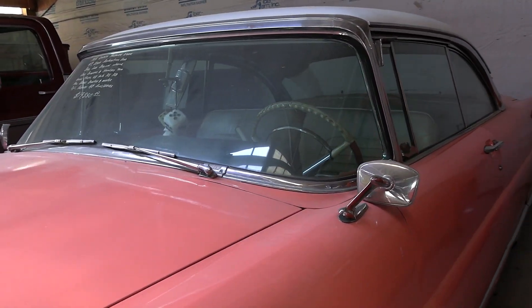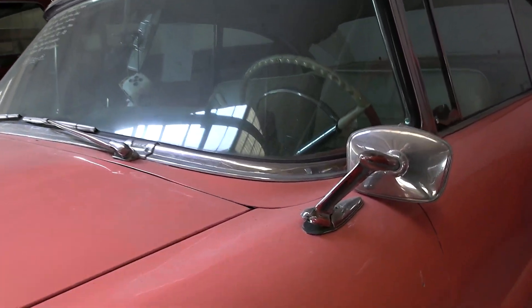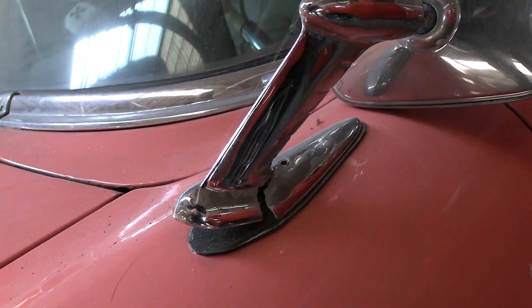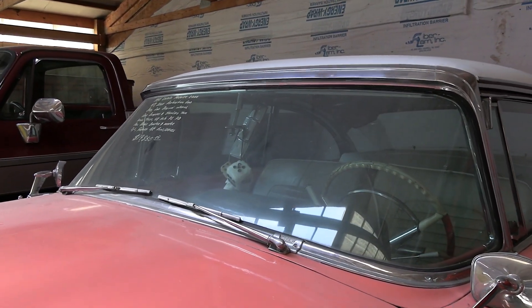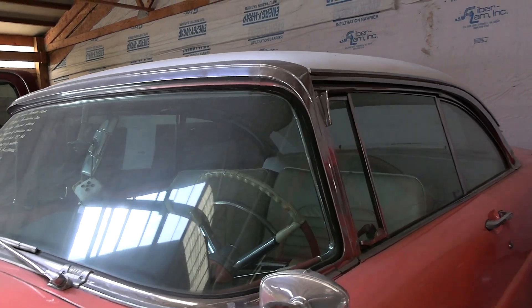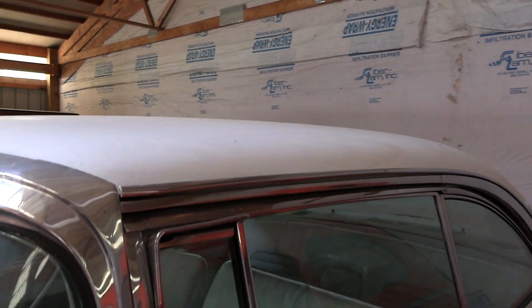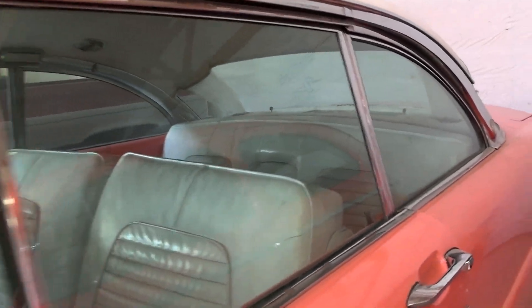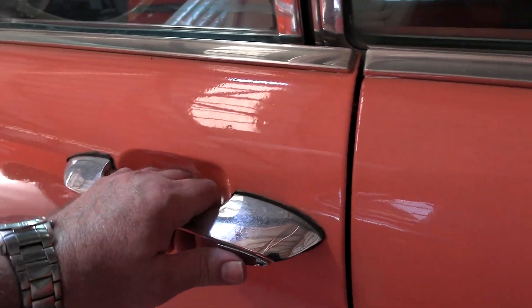It has dual chrome fender-mounted mirrors, although I notice this one is cracked so that will have to be replaced. Nice wrap-around windshield. It does have a white painted top. Pretty massive door handle there.